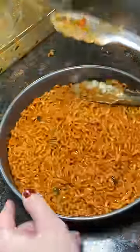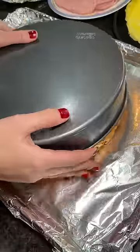For the middle layer, I used four packets of the curry-flavored noodles and repeated the packing process. And then for the top layer, I used two packages of the corn-flavored hot noodles.